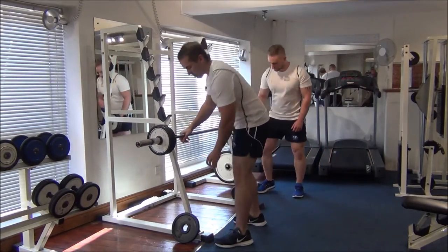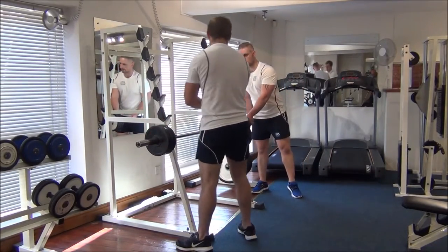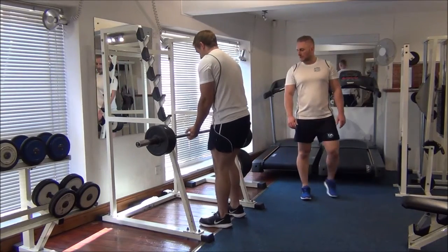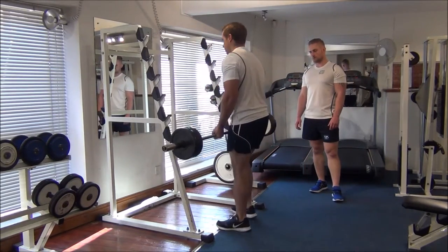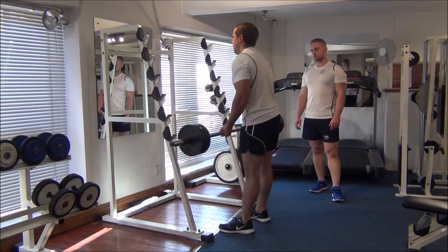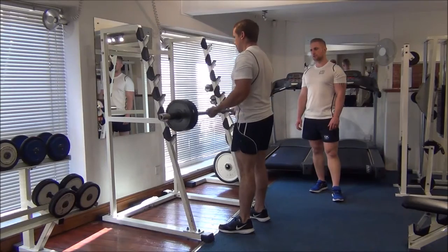So that was good, so we're going to take another disc on either side. Have a little breather and we'll try this again — one more rep. And squeeze all the way to the top again. Great stuff, nice control there.